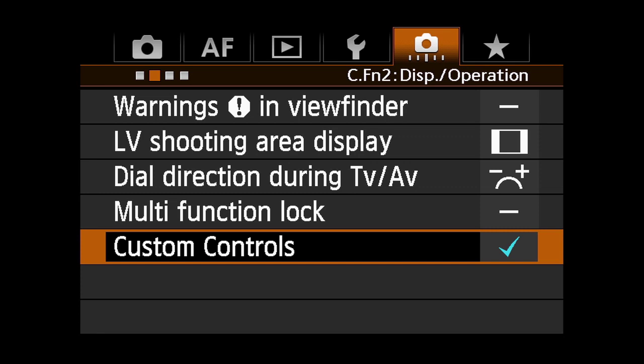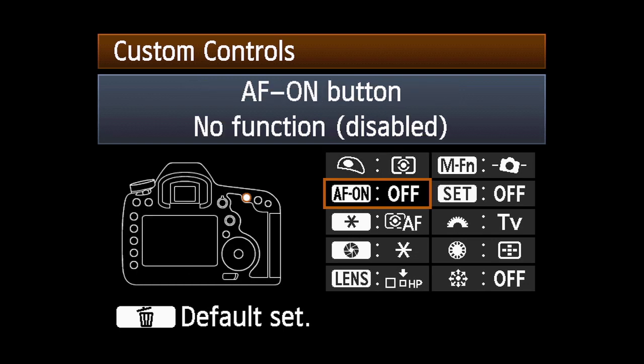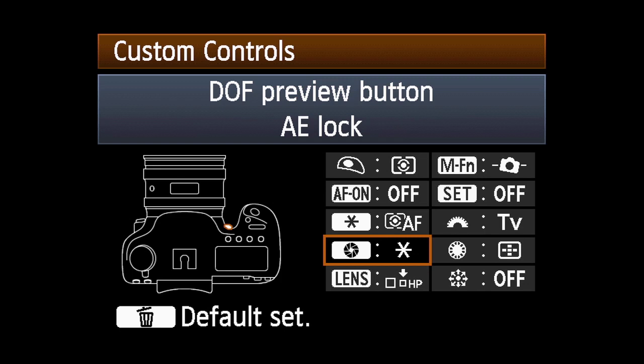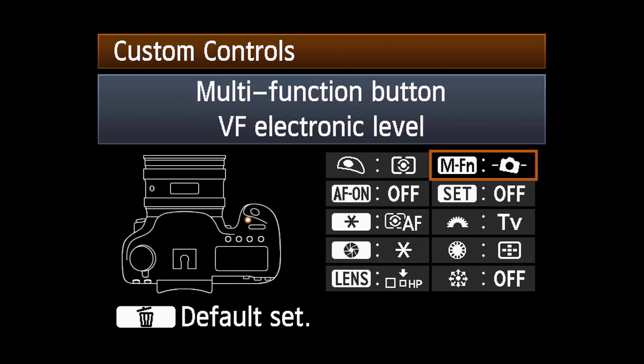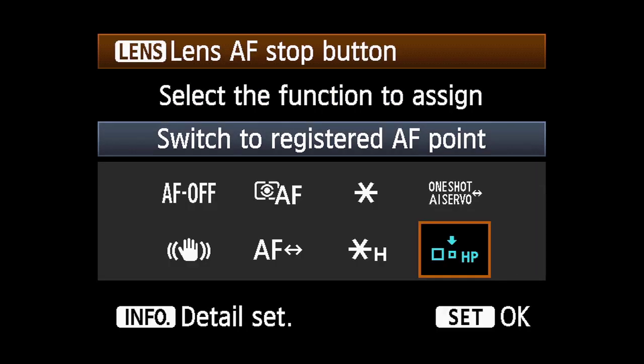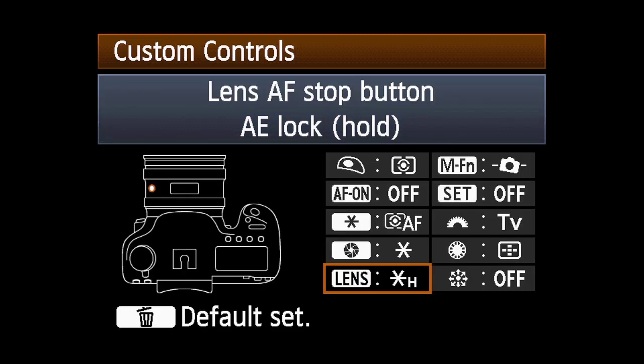To designate which button will activate the Hold function, go to the Custom Controls in the second Custom Functions menu. You can now assign AELock with Hold to one of several buttons: the AF On button, the AELock button, the Depth of Field Preview button, the Multifunction button, or the Lens AF Stop button on certain Canon Super Telephoto lenses.